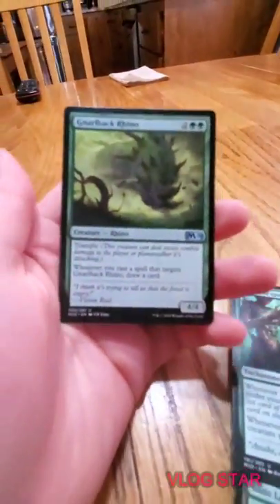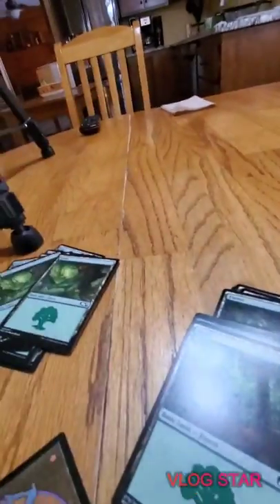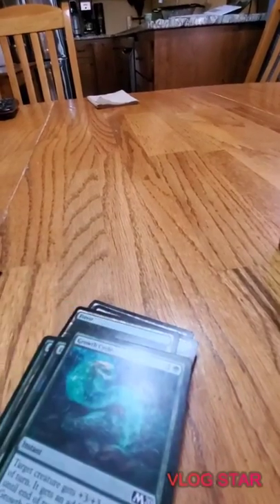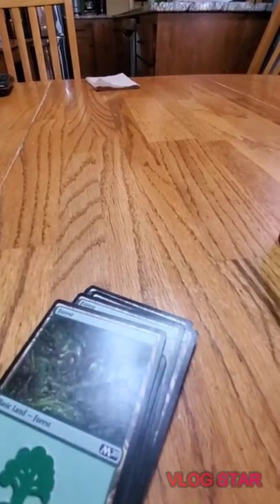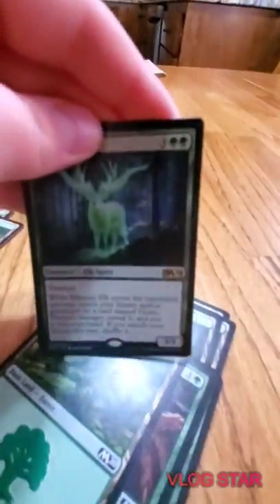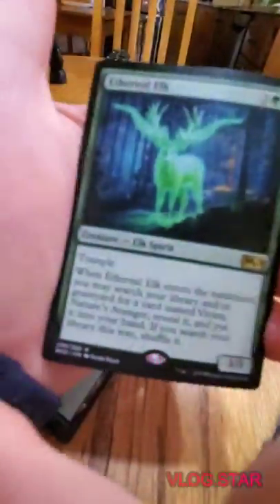Another Vivian's Crocodile. Gnarled Back Rhino - 4/4 trample for four, whenever you cast a spell that targets it draw a card. Season of Growth - did that one. Titanic Growth - did that one. Growth Cycle - did that one. Ethereal Elk again.